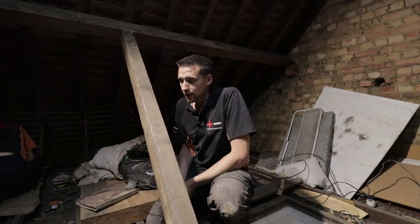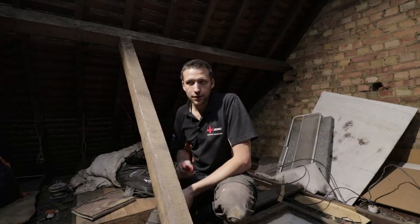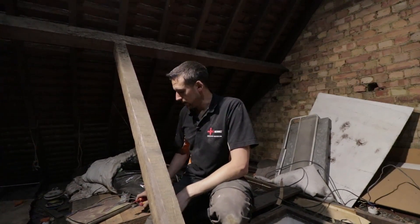Hello everybody, welcome back to the channel. So we are back, we're actually back at this house which you saw the video on — I think it was the week before last — where we were rewiring. We're actually rewiring it now.